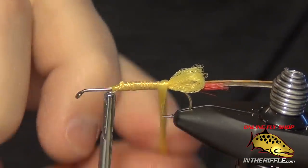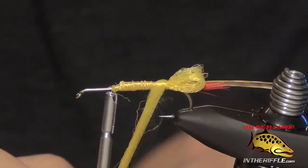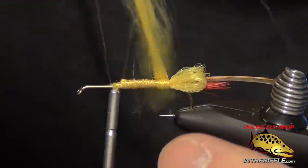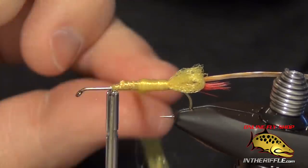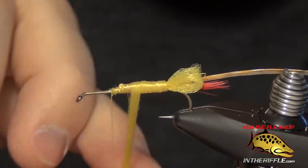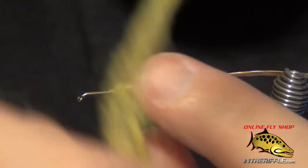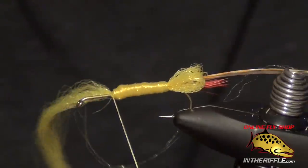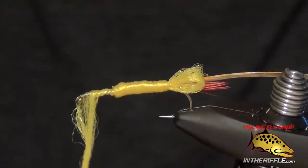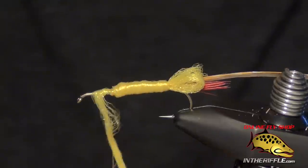We're going to take this McFlyFoam yarn and wrap it around the body. If you have a few loose fibers, I usually just separate them from the bunch and pull them tight — it helps keep them in check. You want to try to build a nice smooth body; smoother the better. Once you get to the front, you can see I left a lot of room up by the head, and that's exactly what we want.